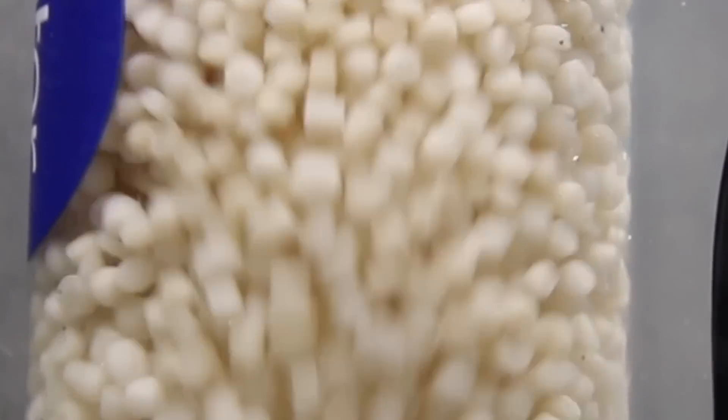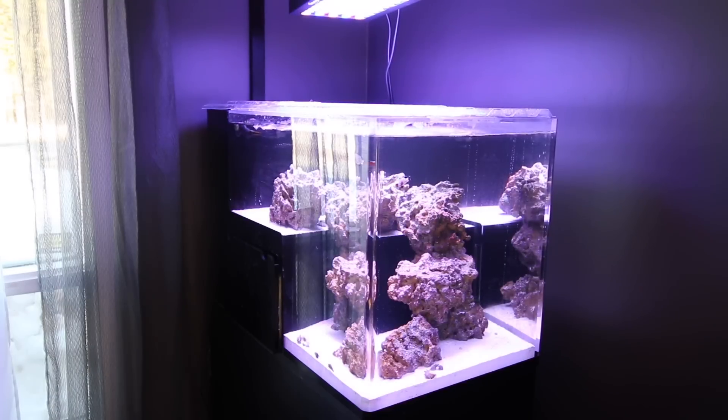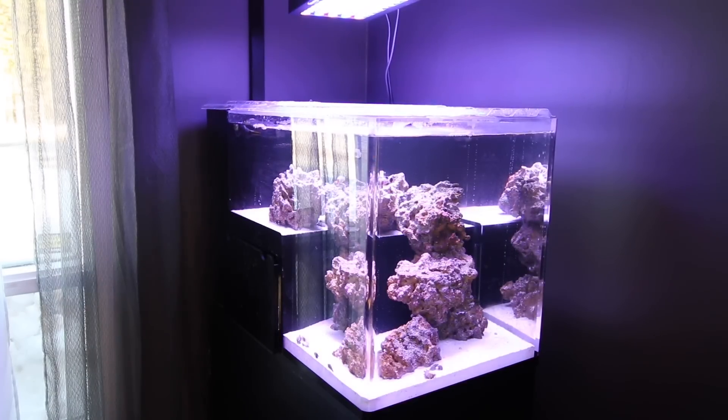Hi everybody, Joey here again, welcome back. In today's video we're going to build a bio pellet reactor for saltwater aquariums. When I set my saltwater aquarium up I knew there were three projects I wanted to do right away: the bio pellet reactor, a nano skimmer, as well as an auto top off. We'll be covering the bio pellet reactor in today's video, and in some future videos we'll get back to the skimmer and the auto top off.